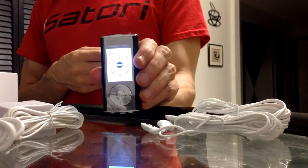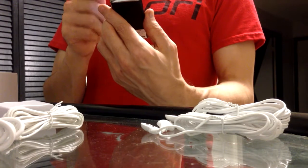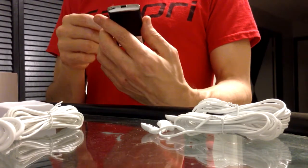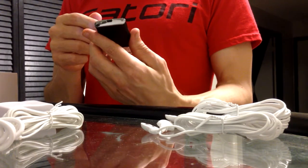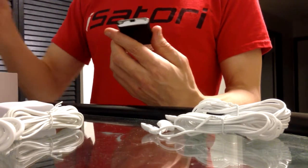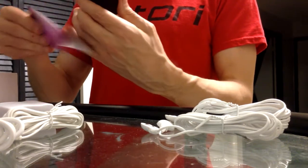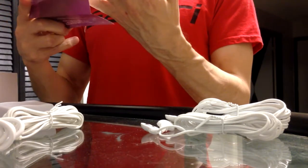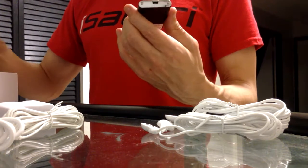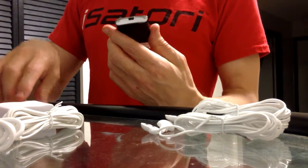There's the screen — it instantly powers up. It has eight separate settings. Oh, it comes fully charged by the way. I'm sure in the book they will tell me which ones I want to use. I believe I want to use the acupuncture setting.